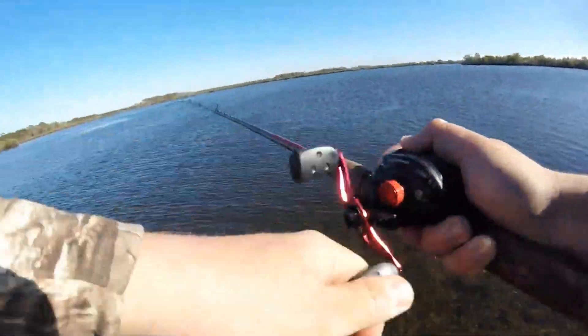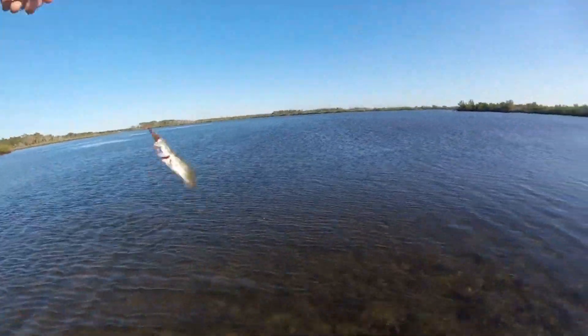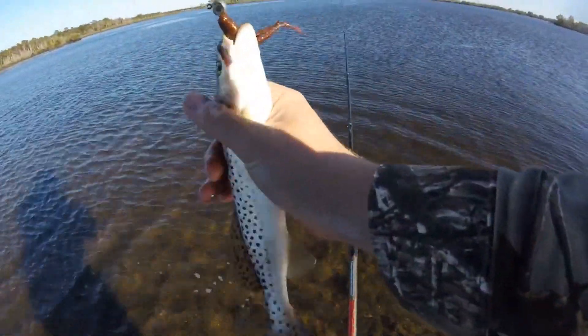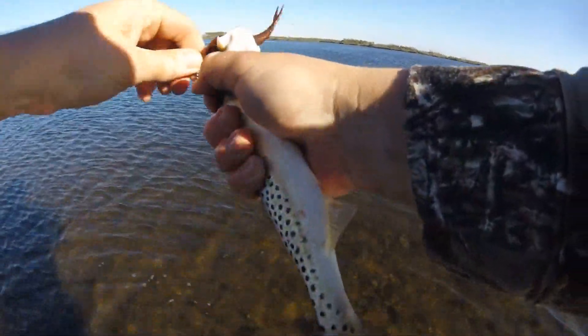Oh, I got another one — little guy. They're hitting right in front of my feet. This is the smallest one so far, but they still want it even though it's messed up.